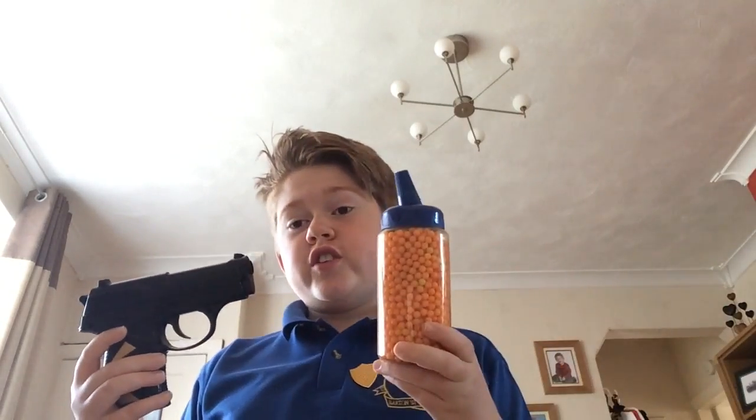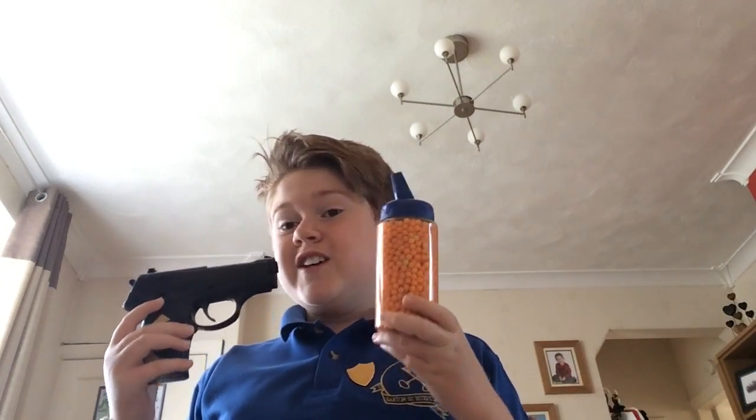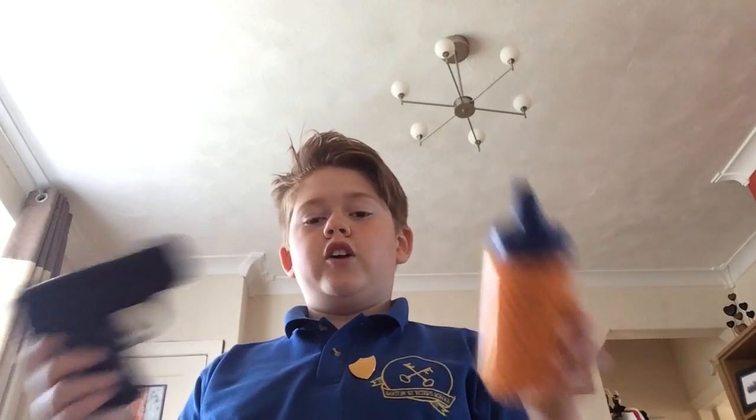So do not do this at home. If you laughed at any moment in this video, or if you enjoy me getting injured, smash that like button. If you're new around here, subscribe — I upload weekly. I hope you enjoyed this video. I'll see you later, and don't get yourself injured with a BB gun and pellets. Bye!